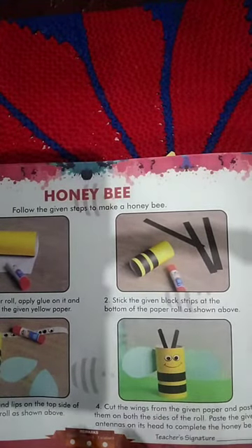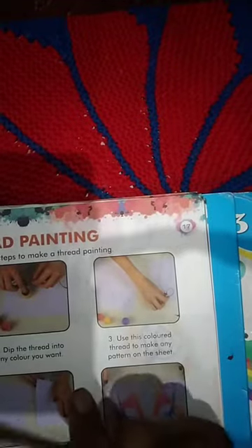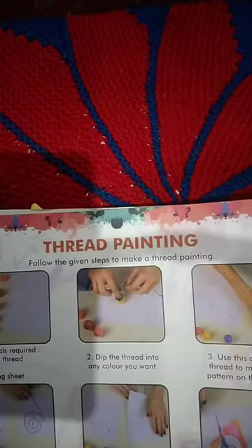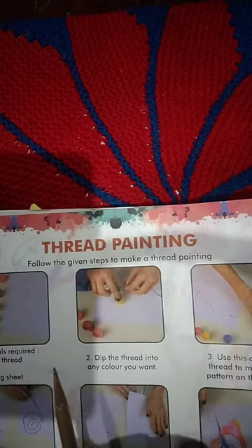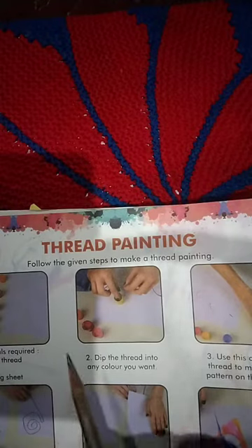Now the second activity is thread painting. Follow the given steps to make the thread painting. Number one — materials required: thread, paint, a drawing sheet, and water-based paint.